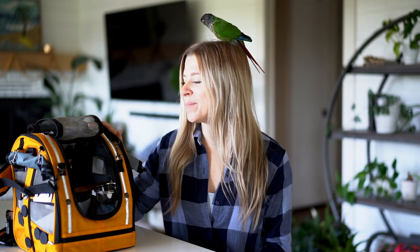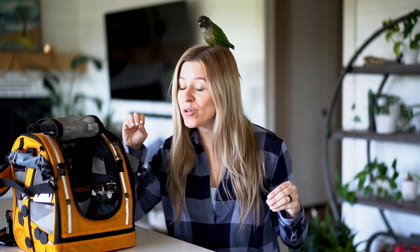Hey friends, thanks for tuning in. I'm Amanda and this is Rio the Green Cheek Conure. Today we wanted to talk a little bit about our Celltea Parrot Carrier, the Pack-O-Bird version. I wanted to give you guys a little overview, a little review.